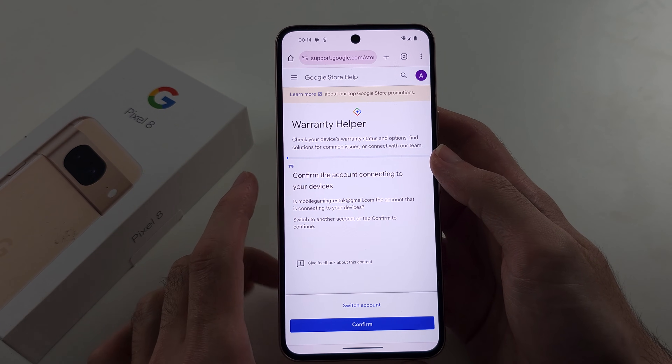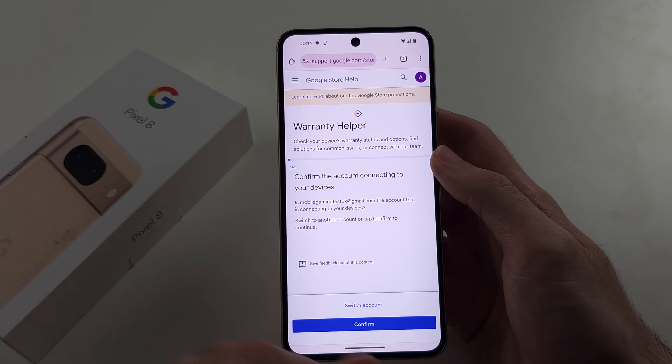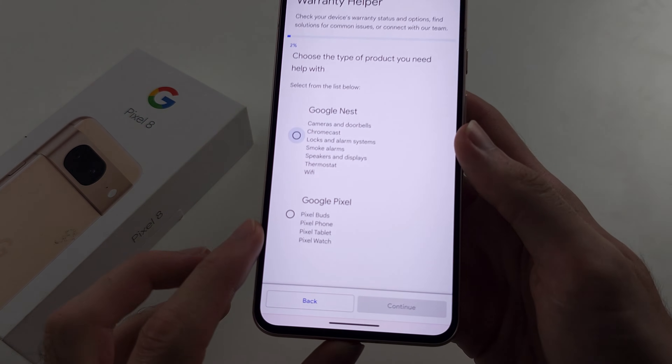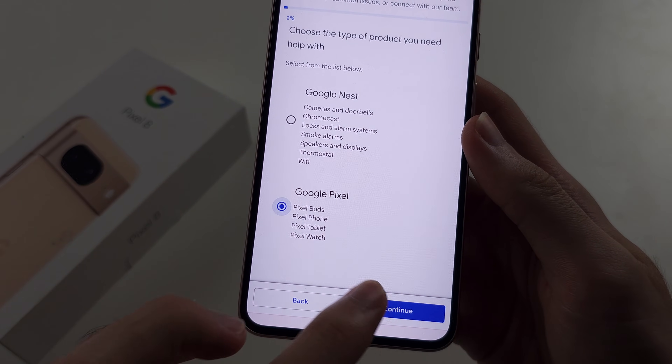In this page, sign in with your Google account. Tap confirm, then scroll down and select Google Pixel and then continue.